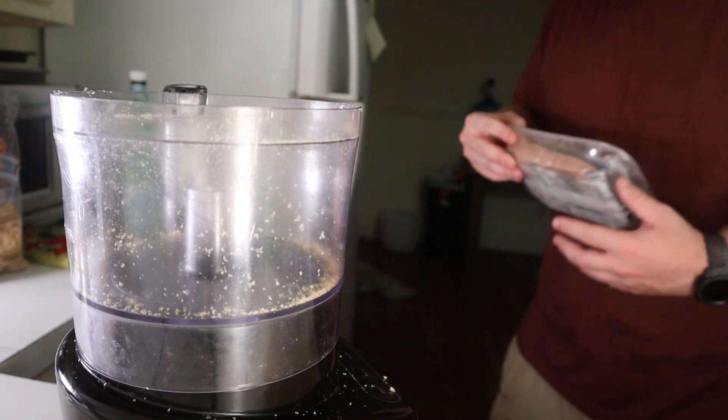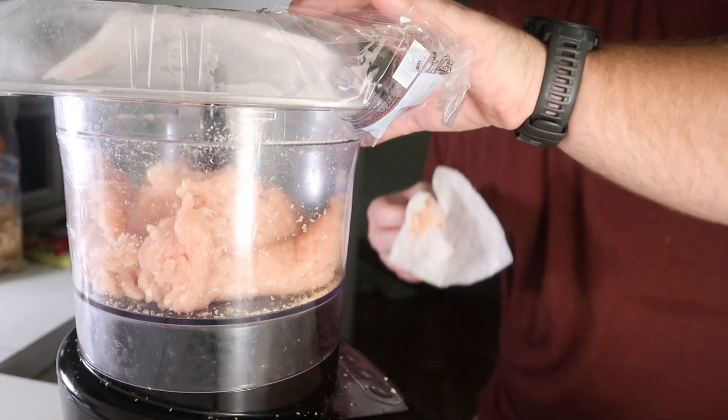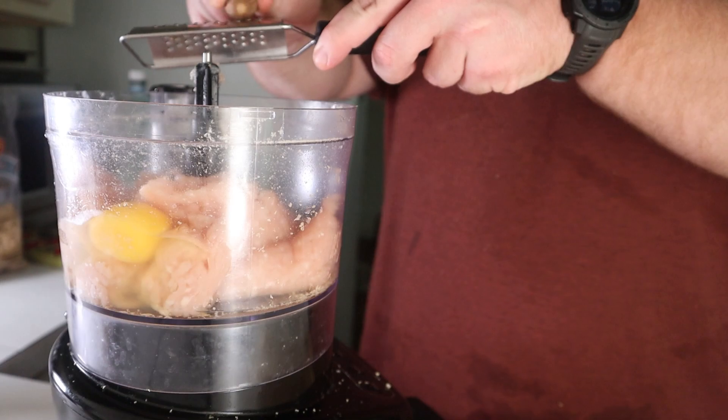In your food processor, you're gonna want to add in one pound of ground chicken. Next up, add in two eggs along with about a quarter teaspoon of fresh ground nutmeg. You'll want to use fresh just so you can get this awesome cross-section.